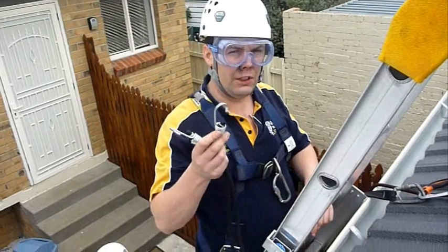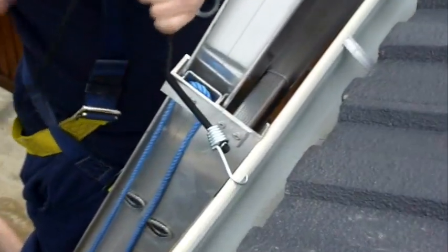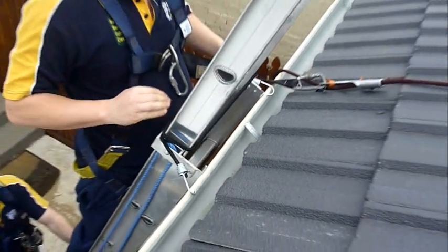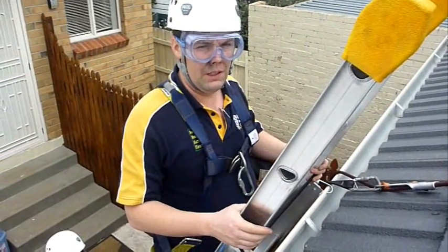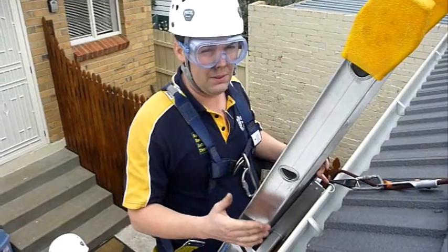The metal hooks actually fit into the lip of the gutter. I put my hook in the lip of the gutter, wrap around the ladder, and place the hook on each side of the ladder. For extra strength, you could use two or more straps. Of course, this method of tying on is really only as strong as the gutter or the straps themselves.